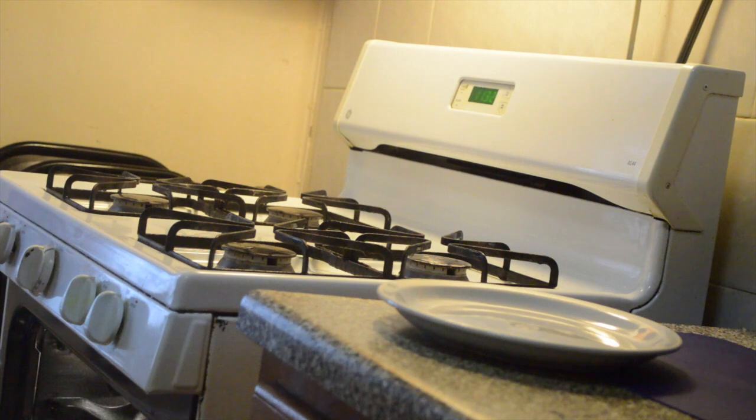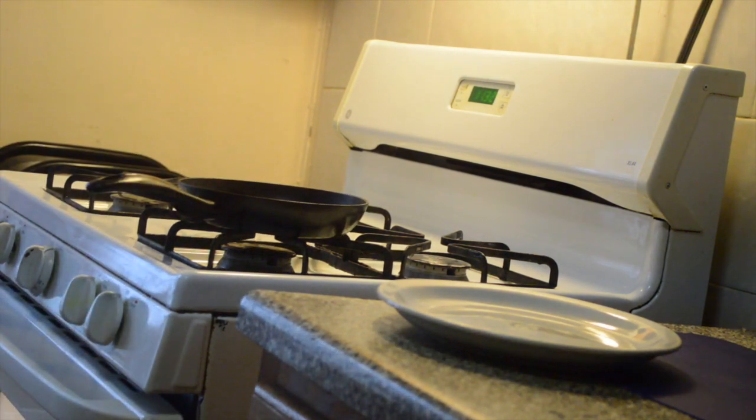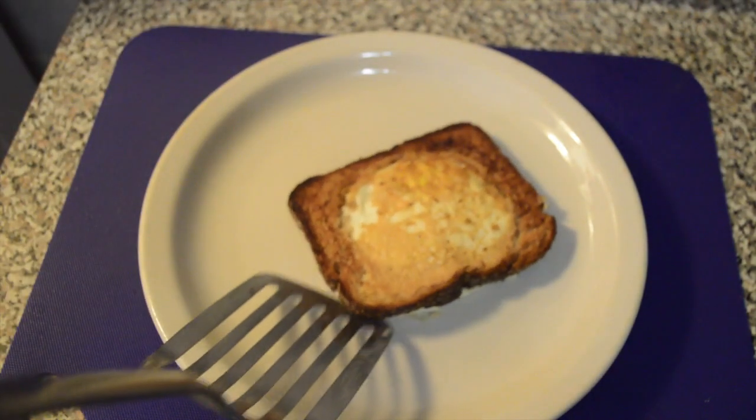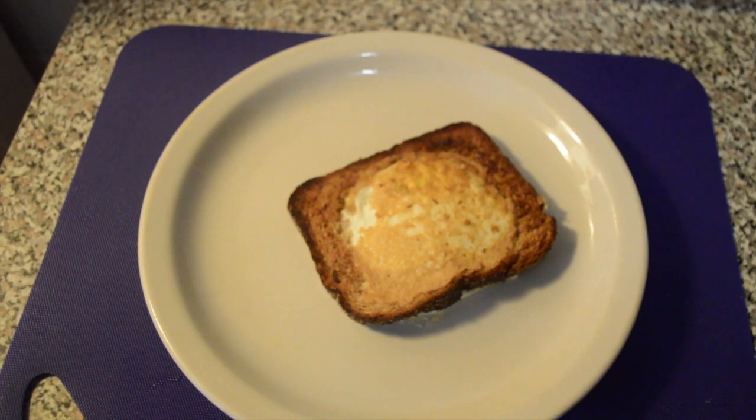You can have your eggs sunny side up anyway you like it, but I like my eggs over medium, so I flip my eggs. Now we're gonna plate it — put eggs on top, nice golden brown egg and toast.